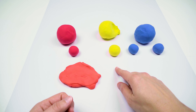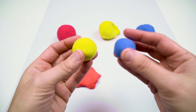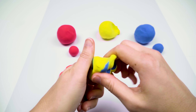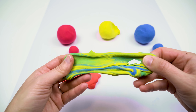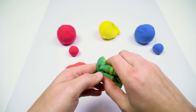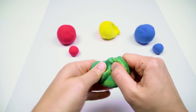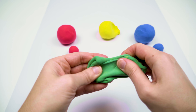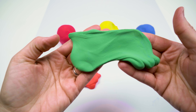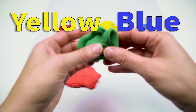Now let's try to mix yellow with blue. That turned green really fast, didn't it? Well, let's mix it up a little bit more. And we have green! So yellow clay plus blue clay makes green clay.